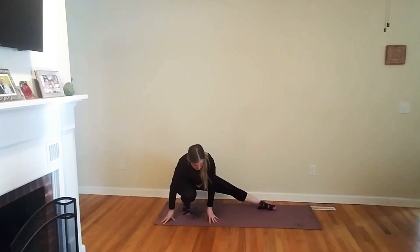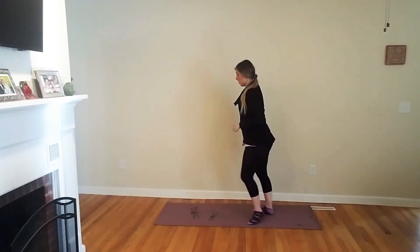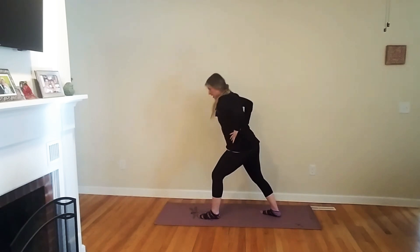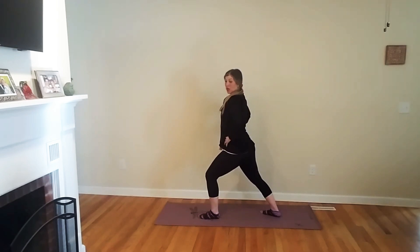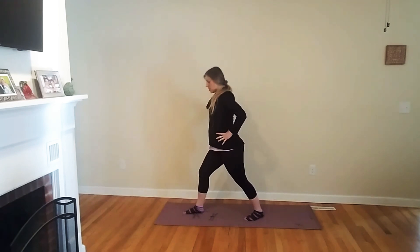These are some of my favorites — they stretch out your legs really beautifully and quickly and efficiently. Same thing on the other side. Now I've got one leg behind and that back heel is down. I'm going to lean forward first, then squeeze right back here, keeping that back heel down and bending that front knee. Then I'm going to do that on the other side as well — same thing, stretching and squeezing.